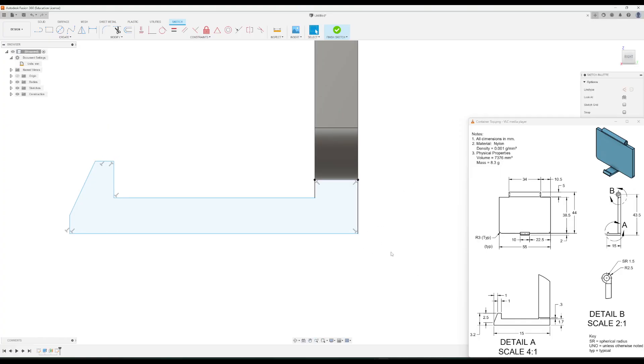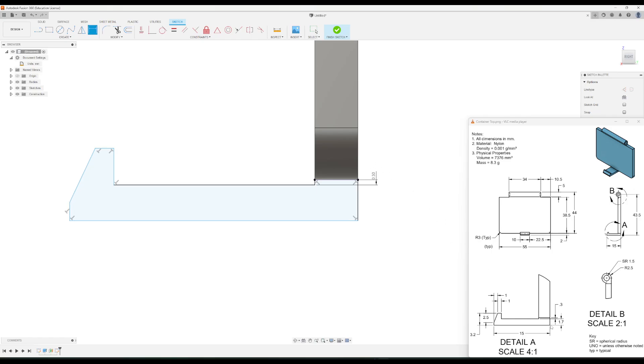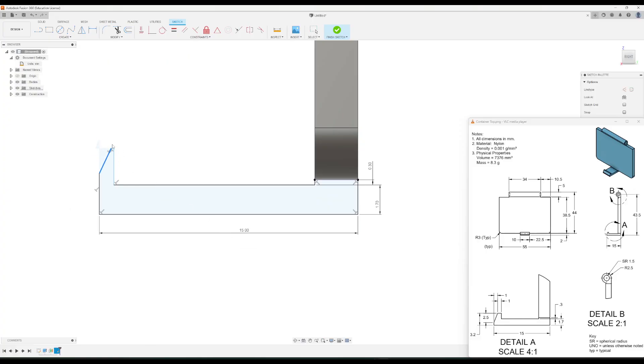Now we'll add in some dimensions. From this line to this line there is a 0.3 millimeter dimension, so I'll add that first — 0.3. Going down to the other line, from this line to this line it is 1.7. Going across, this dimension is also 1.7. From the top line down to this point it is 2.5.